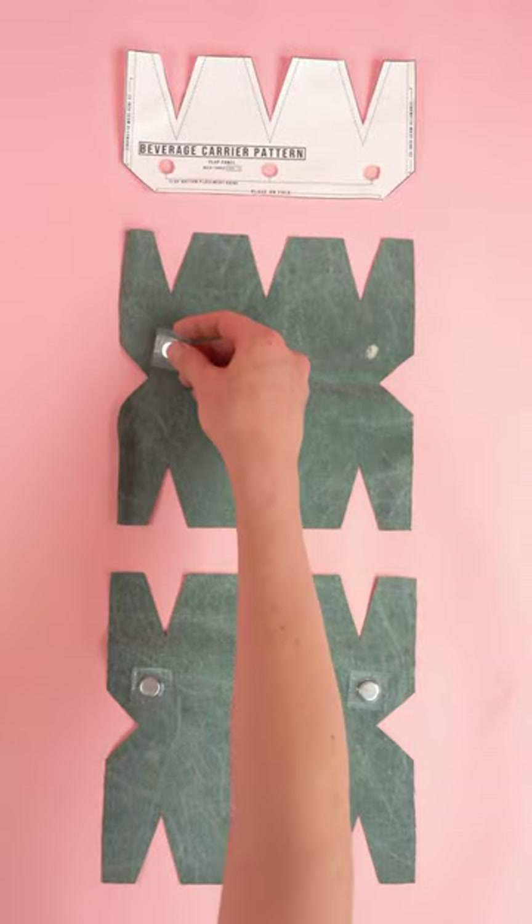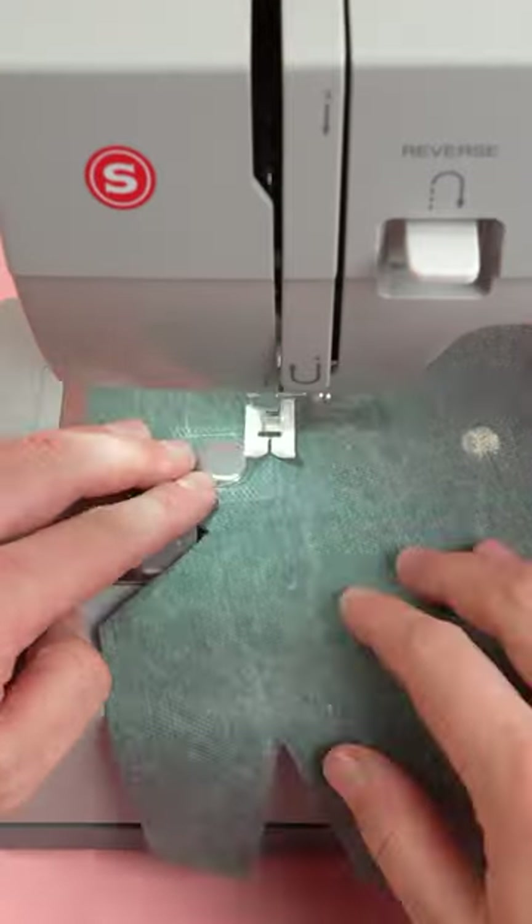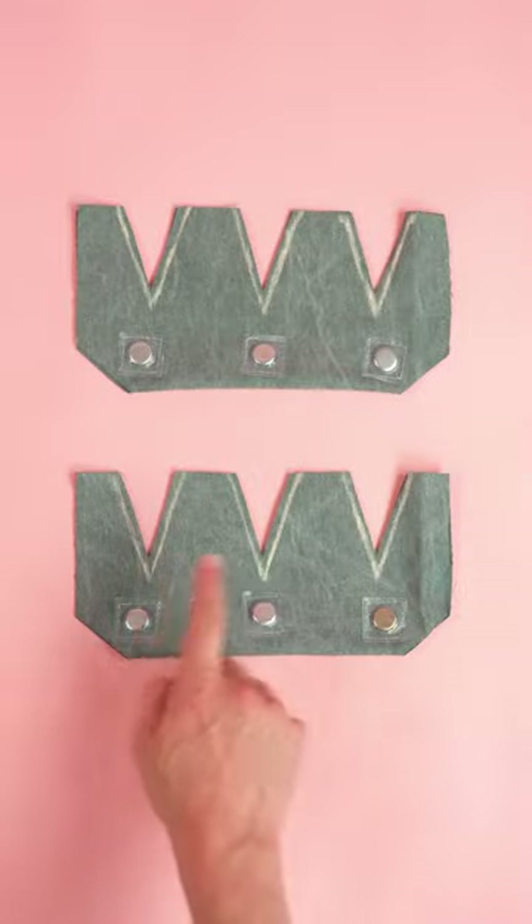Moving on to construction, grab the flat panel and place your magnetic snaps. Sew the outside edge of each snap. Fold the right sides together, stitch the top openings, and pull the right sides out.